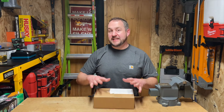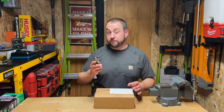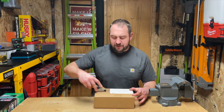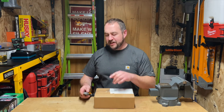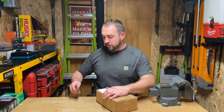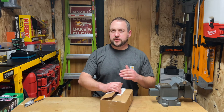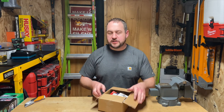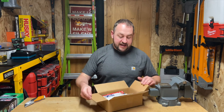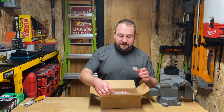Today we're going to be taking a look at some tools from Olfa. Now Olfa - if I'm not pronouncing that correctly, let me know in the comment section below. I think it's Olfa, it's a Japanese company. These were ordered through a company called AAA Industrial in the U.S., and they had a whole bunch of awesome Olfa supplies.